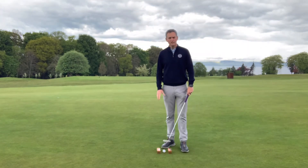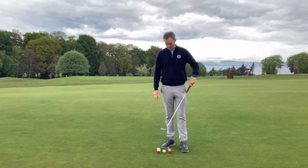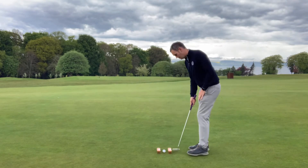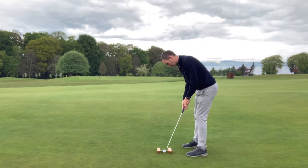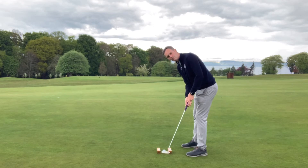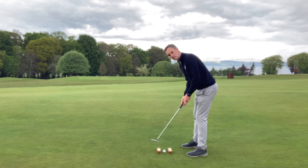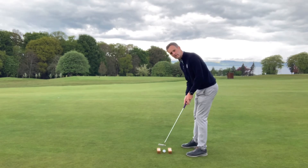What I've got set up here is two sleeves of balls, and they're just a fraction wider than the putter. When we get set up and put the putter behind there, we're going to ensure a centred strike if we don't touch either of the sleeves. If my path is in to out too much or across too much, I'll hit the sleeves.